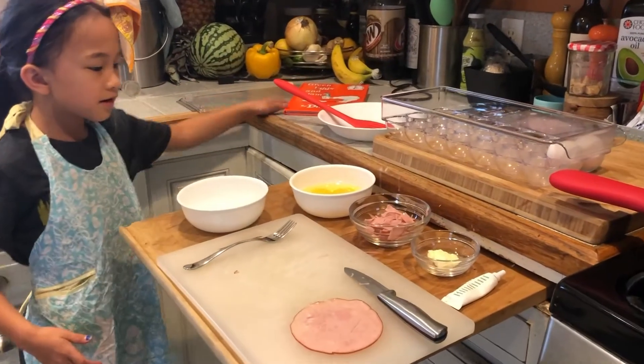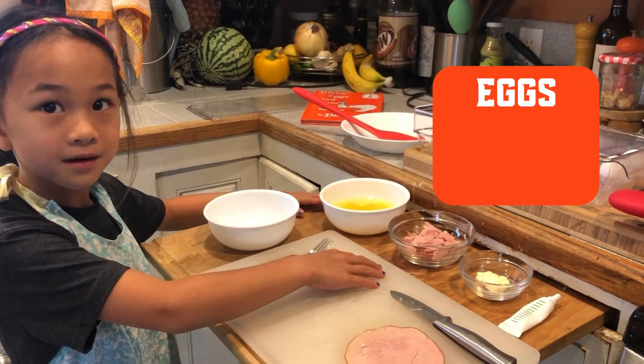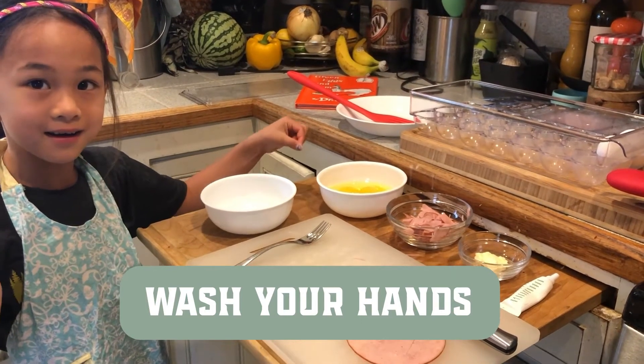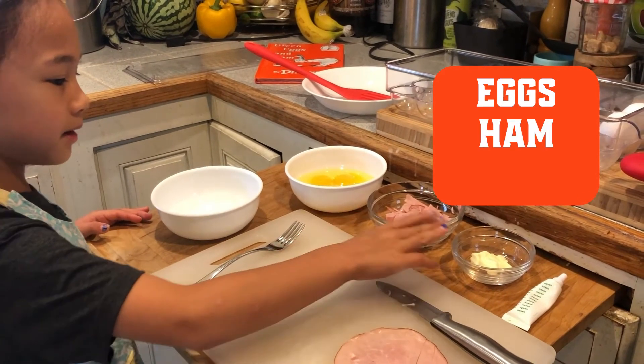So, you're going to need eggs, ham. What else are you going to do before you start cooking? Oh, you're going to have to wash your hands because the eggs are raw. You need eggs, ham, and butter.